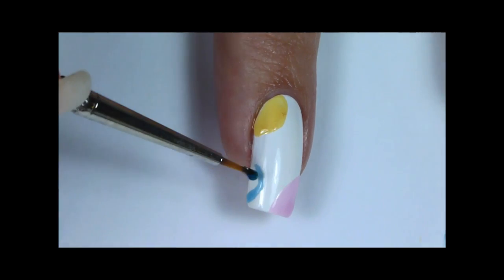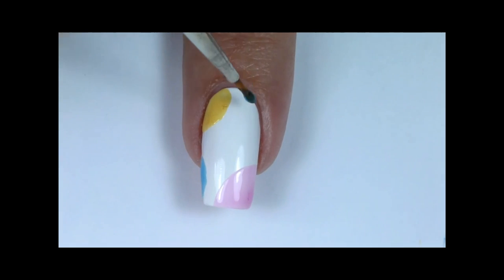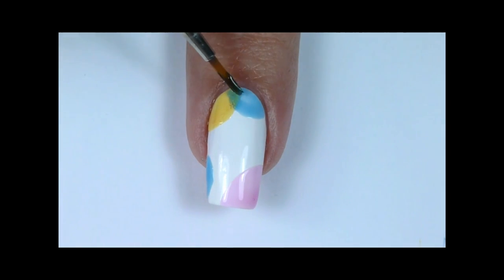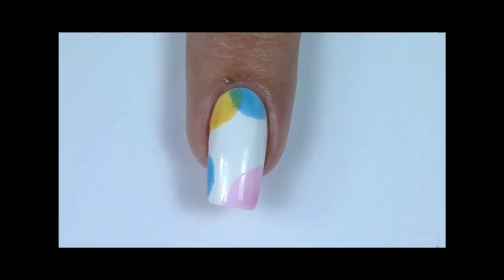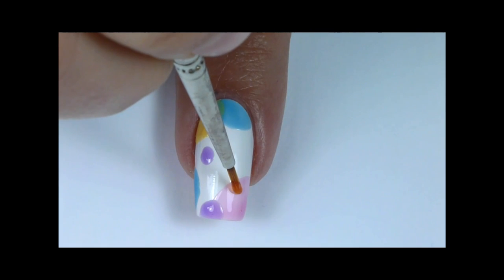Once the earlier painted bubbles dry, you can start painting over them and overlap the bubbles to create different shades. Mix different sizes of the bubbles to add extra dimension.